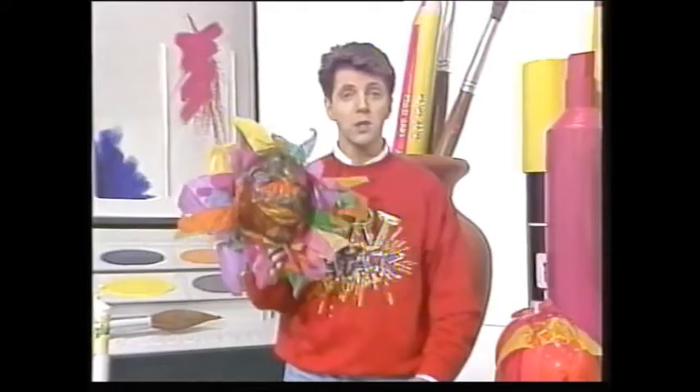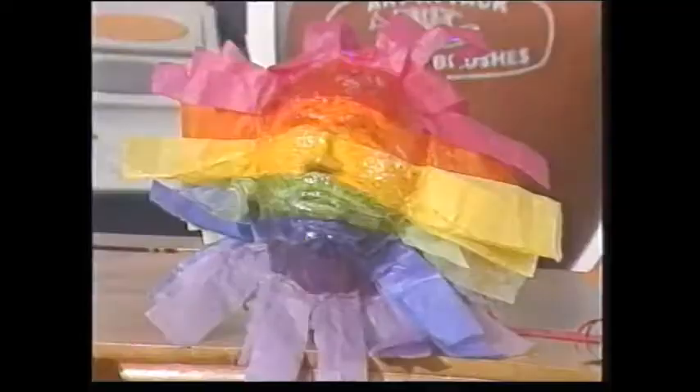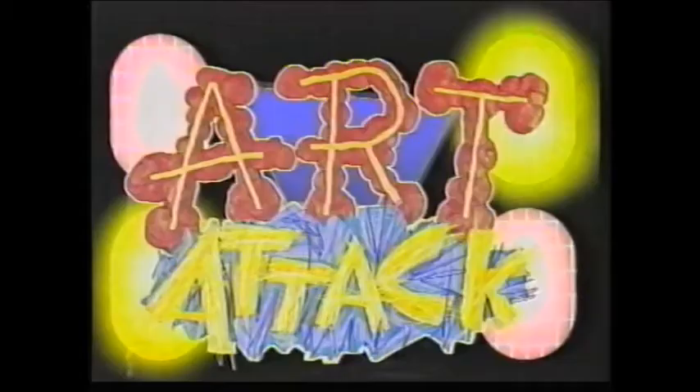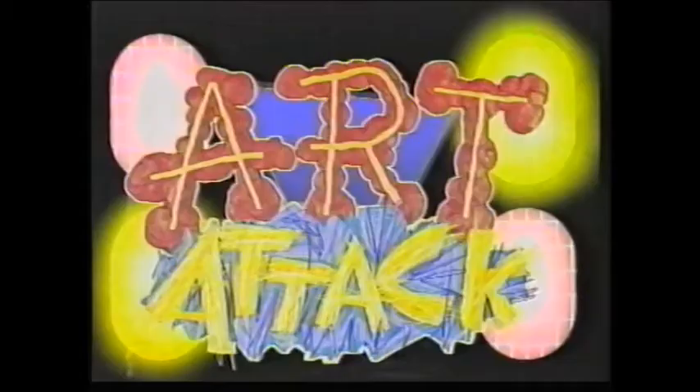I think that looks brilliant. Look at that. Of course, you can decorate them — do it any way you want. You could try the stripey effect, or you could even put on some glitter and some ribbon. You could go the whole hog and try some sequins, glitter and ribbon all on one mask.